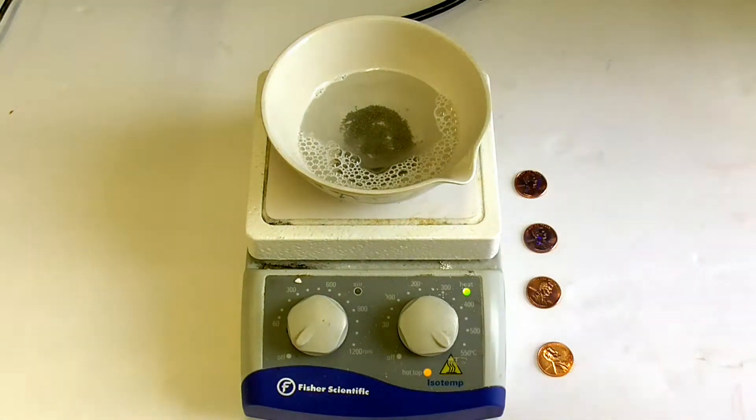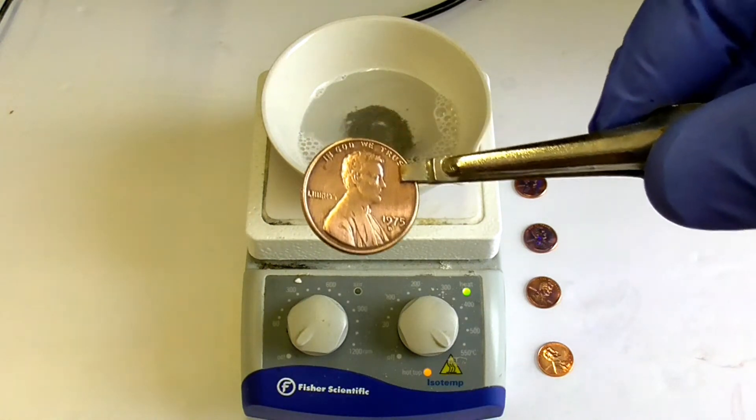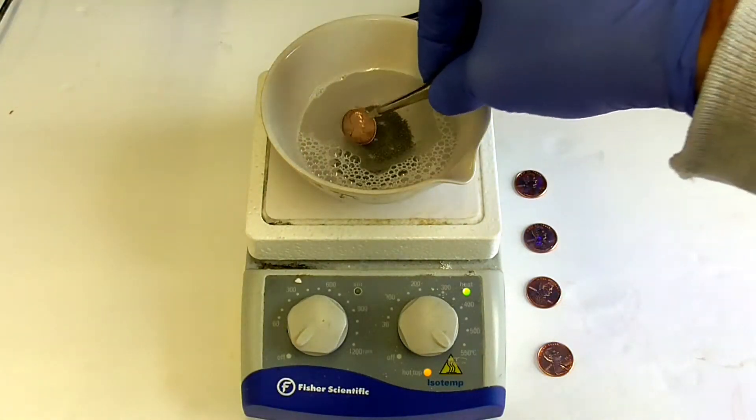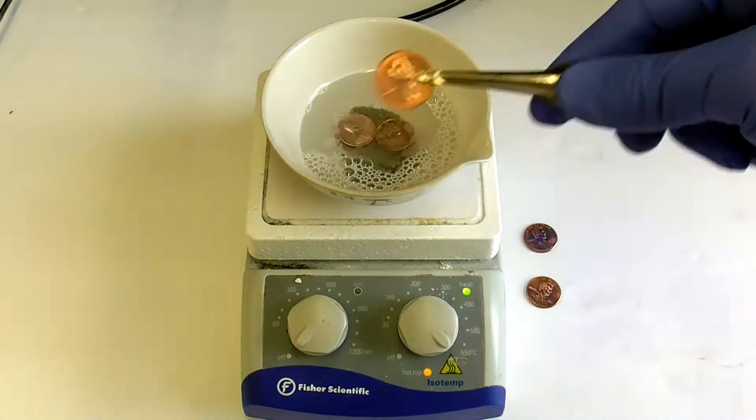The mixture should be heated until it simmers, then add some pennies. Before you add the pennies, it's best to shine them up by buffing them with some steel wool to get them nice and clean. It takes about 10 to 15 minutes for the tin to plate onto the pennies.